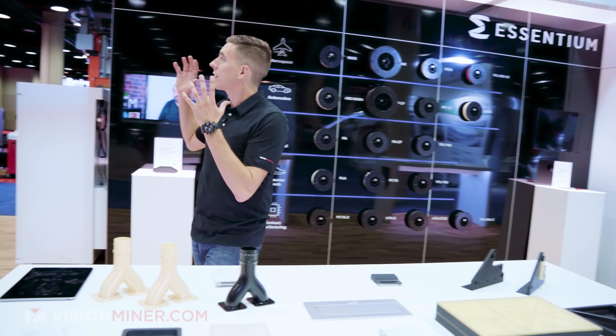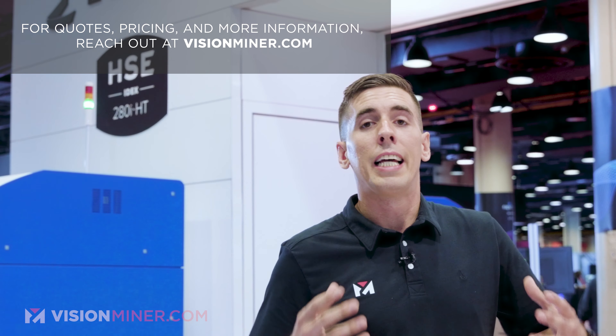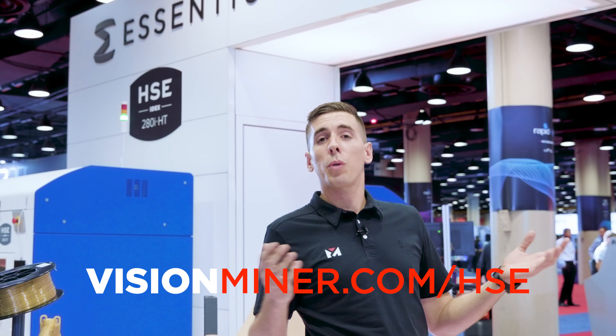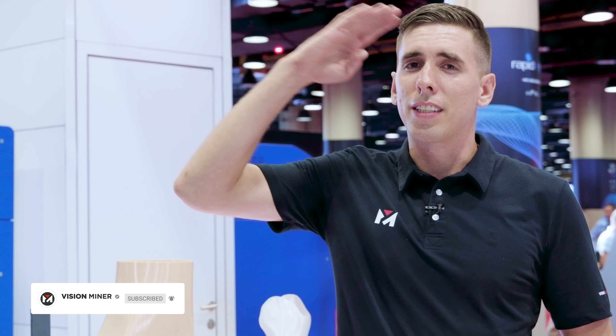The guys over here at Essentium are doing incredible things. They're all American made — made in the USA — high quality, done from a very professional standpoint for production and just getting stuff done. If you've got questions, check out visionminer.com, give us a call, or shoot us an email. We're here to help you determine the right solution for your business. Thanks so much for watching, have a positive rest of your day, check out our other videos and subscribe.